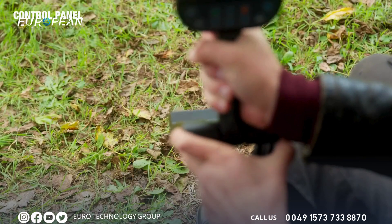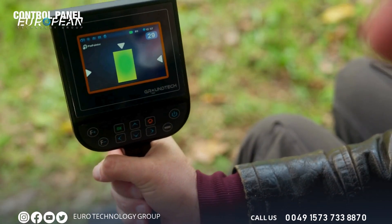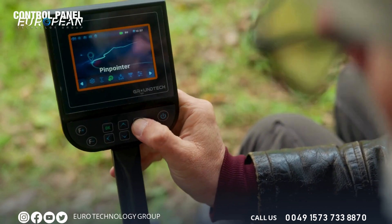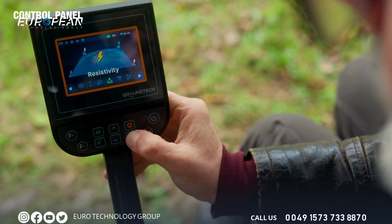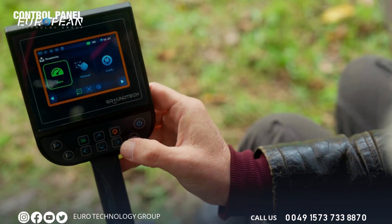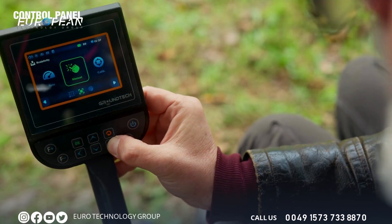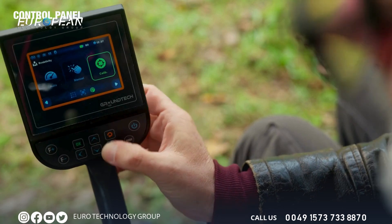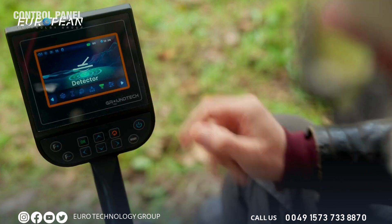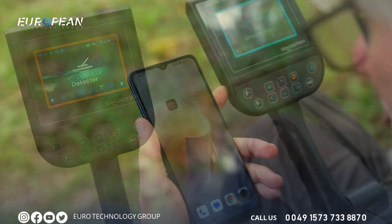Returning back, we now have the pinpointer indicator, which allows you to indicate precisely where the metal is located — hence pinpointing it. After pinpointer, we have the resistivity mode, where our options are automatic or manual, and then we calibrate it. After resistivity, we have the detector, which can only be used with the search coil.